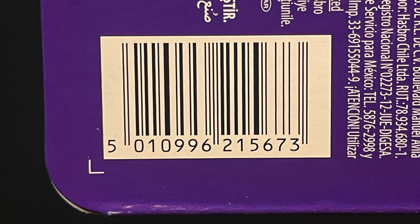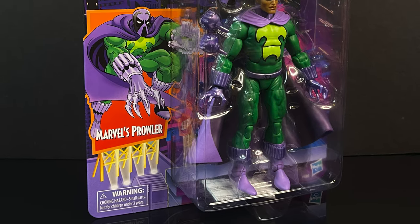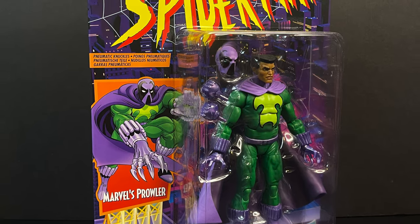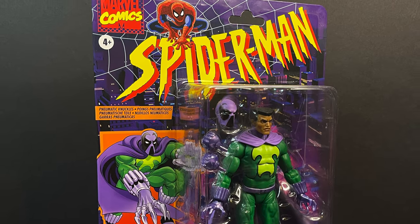Here's the barcode. Now, they have said it could hit store shelves at Walmart as an exclusive, but it's up in the air, so I would say - I'll put a link in the description below - if you want it, you can order it now directly, because who knows if it'll actually hit store shelves. So sit back, relax, grab yourself a nice hot cup of coffee. This is a look at the brand new Hasbro Marvel Legends retro carded Spider-Man The Animated Series Hobie Brown, the Prowler.